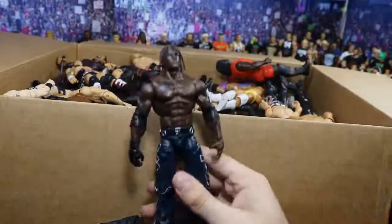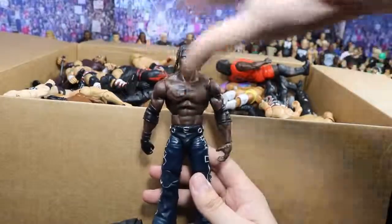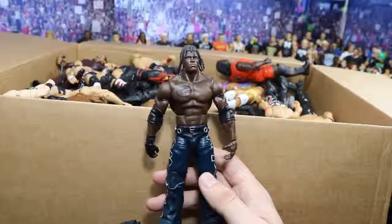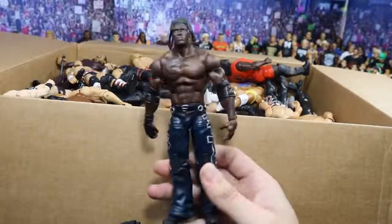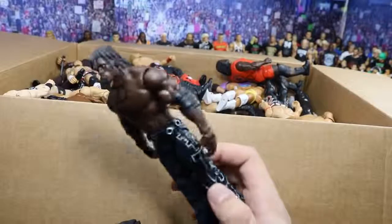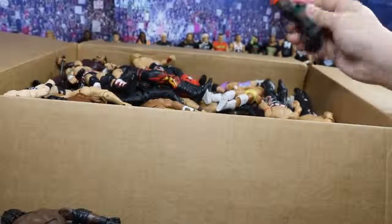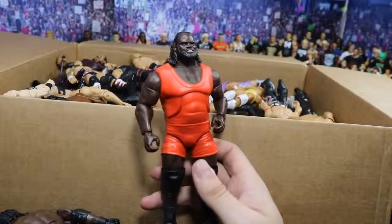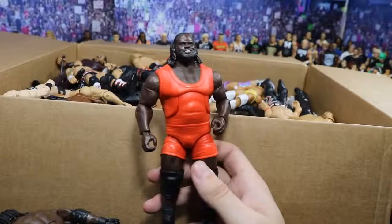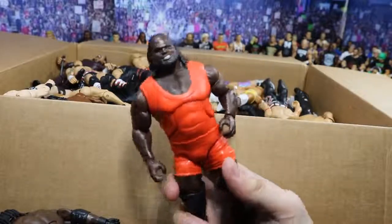Next, we have this Elite R-Truth, and I was actually looking for this figure because I wanted to use the head scan to make Velveteen Dream — so that is dope. Cannot wait to see if I can make that. It'll definitely need some modding, but that is beautiful. I believe this may be the Elite 2 R-Truth. Next we have another Elite — it is the Elite Mark Henry. Congrats to him on making the Hall of Fame. Got the World's Strongest Man logos on the back looking fresh.